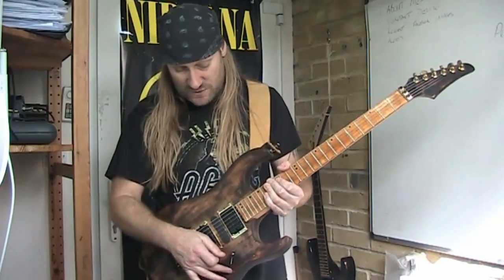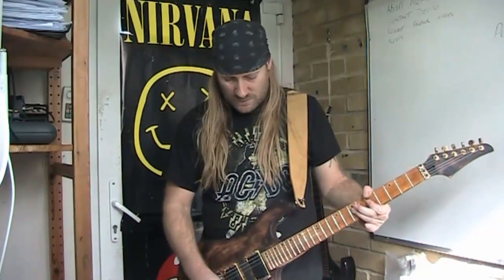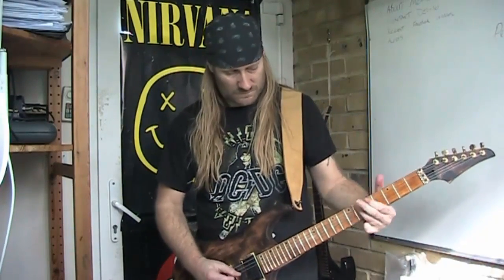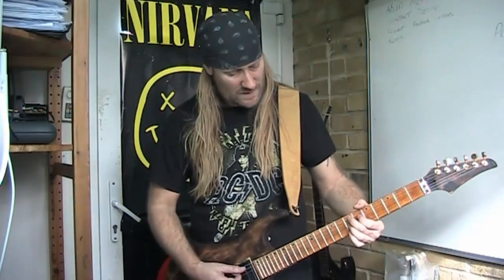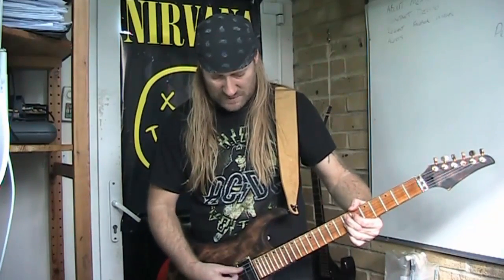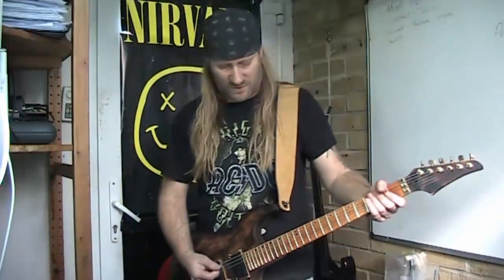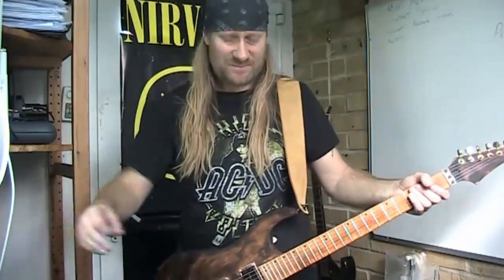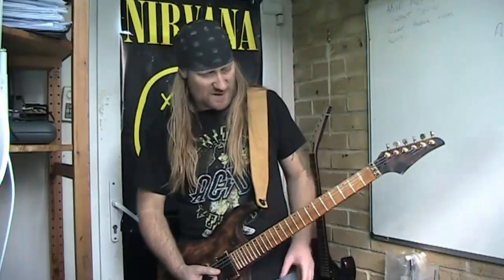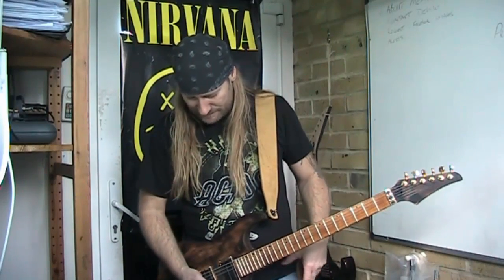I'm going to show you the difference between the bridge pickup and the neck pickup. Let me take some of this gain off — let's just go to crunch. I've got a Blackstar ID Core 20 here. So this is crunch — this is kind of AC/DC territory for most people, but I think with these pickups it might give you a little bit more than that. Okay, so this is the bridge pickup.